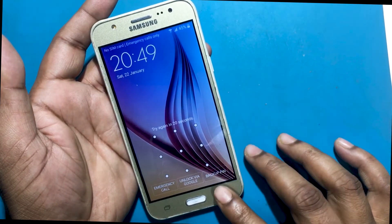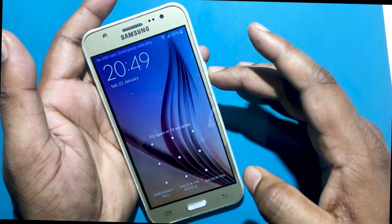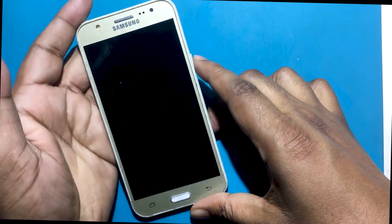This is my Samsung J5 model smartphone. I forgot the password of this phone, and now I will show you how to unlock it.